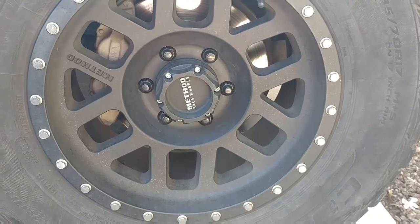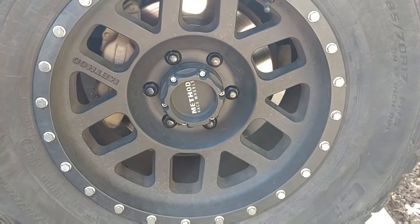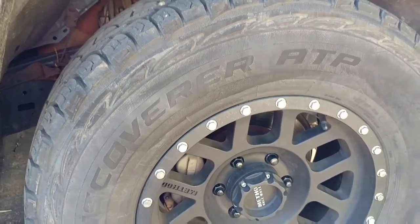These wheels here — I actually won them at a raffle a few years ago at an event called Off Camber. Fun event. Maybe someday they'll do it again.